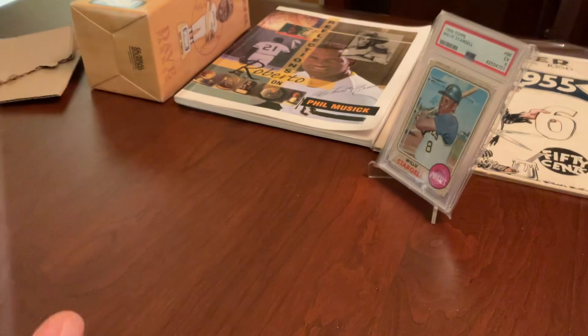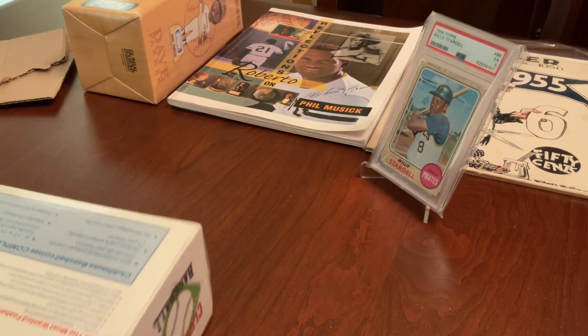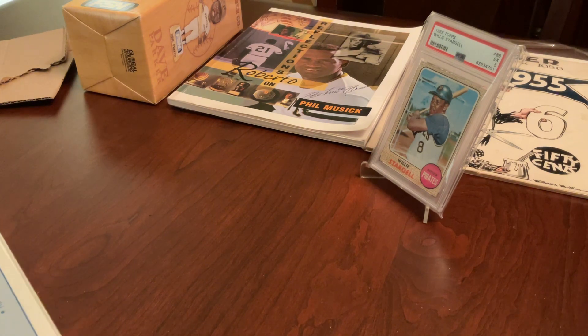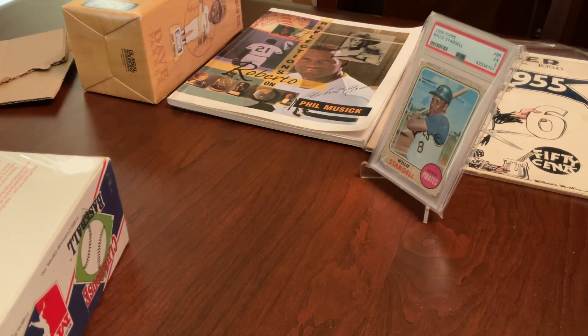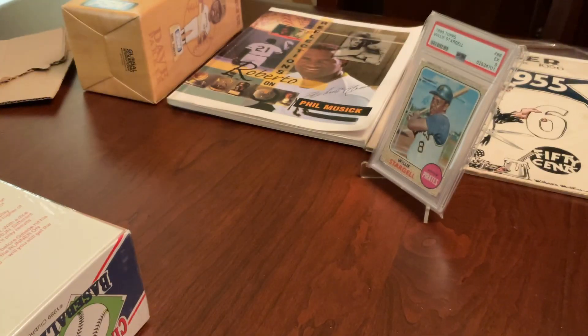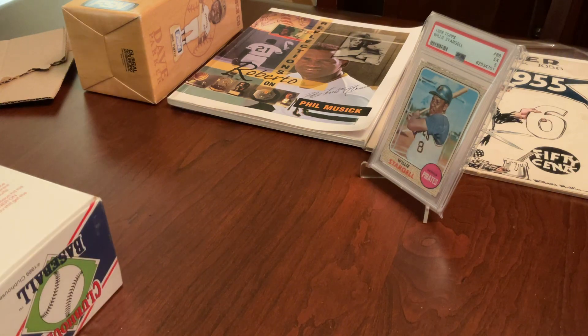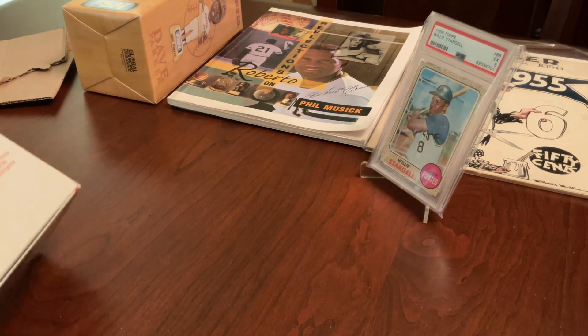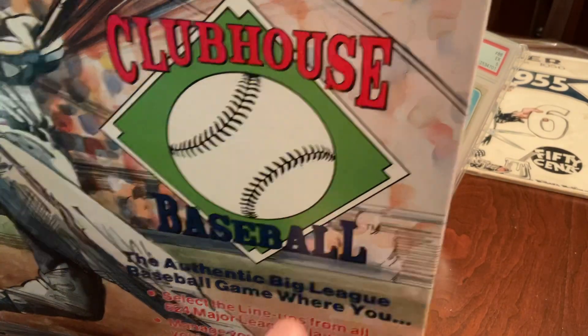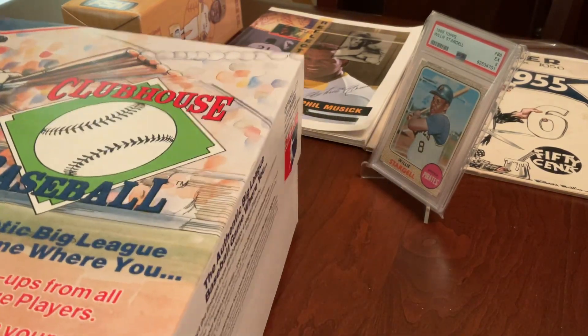I am going to open this — history is being made. I'm going to try to be very careful here. It's got the cellophane wrapping on it, and presumably this is factory wrapping, but I'm not a hundred percent sure — it could have been rewrapped. But I can't get much more authentic than that cellophane wrapping. Let's see what we have in the box.